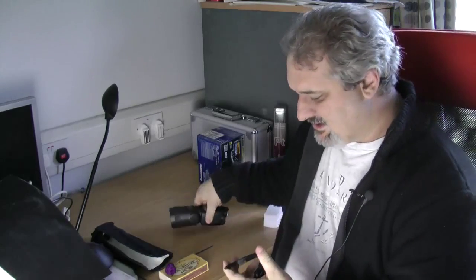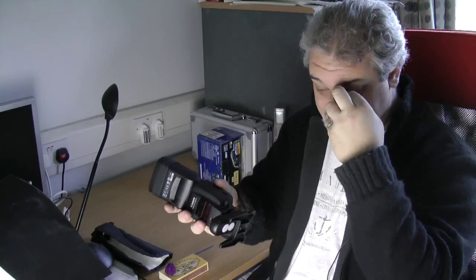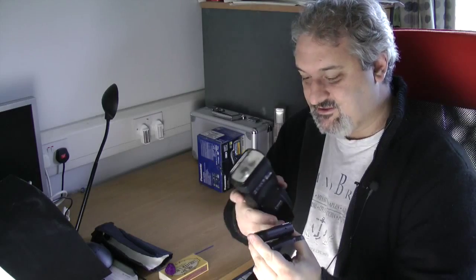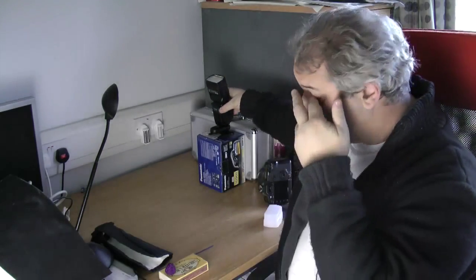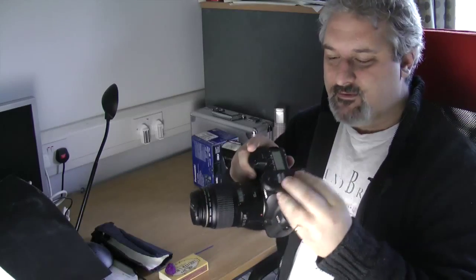This is the little stand that the flash came with. If you put the trigger in between the stand and the flash it allows it to stand on the desk. There's no hot shoe lock on these Yonguo triggers, which is kind of annoying — they do tend to fall out if you're not careful. Don't forget to turn it on before you put the flash in. I'm going to work a little elevated, so I've got a couple of boxes here.